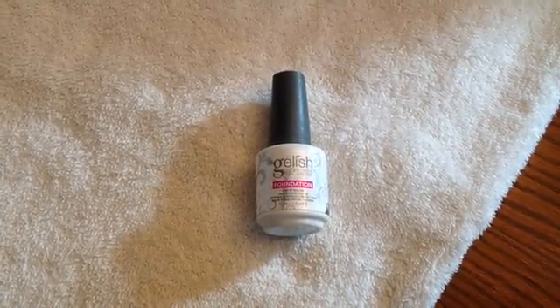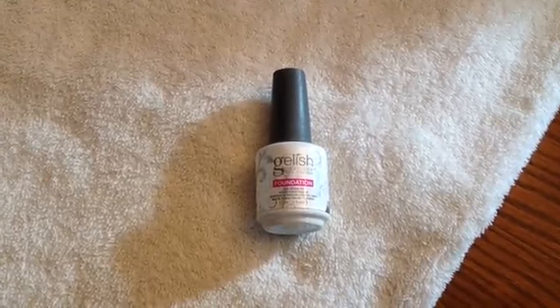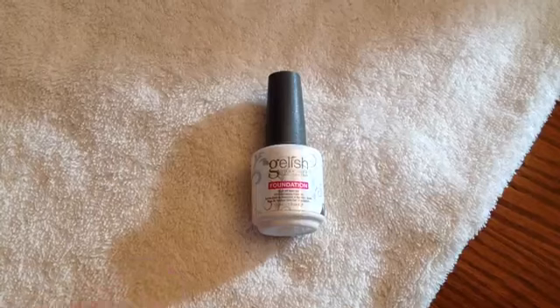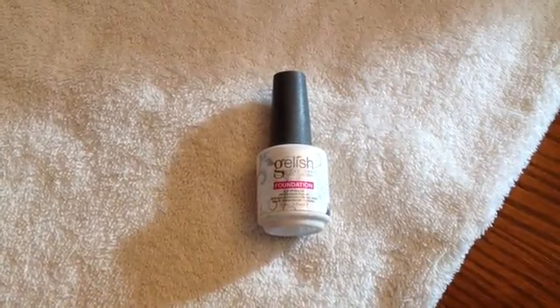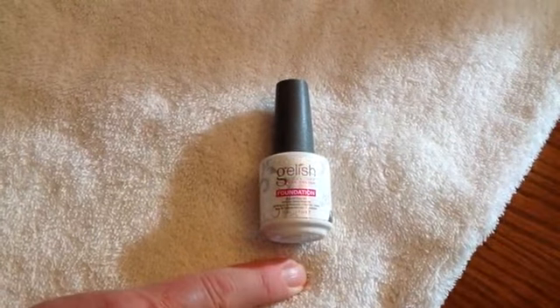This is an excellent product — I rate it at five stars. My wife has been doing her nails for almost two years, and this size bottle, by the way, is 66% larger than what you can buy in the beauty shops, and it's actually less expensive. This bottle here will last you for years.